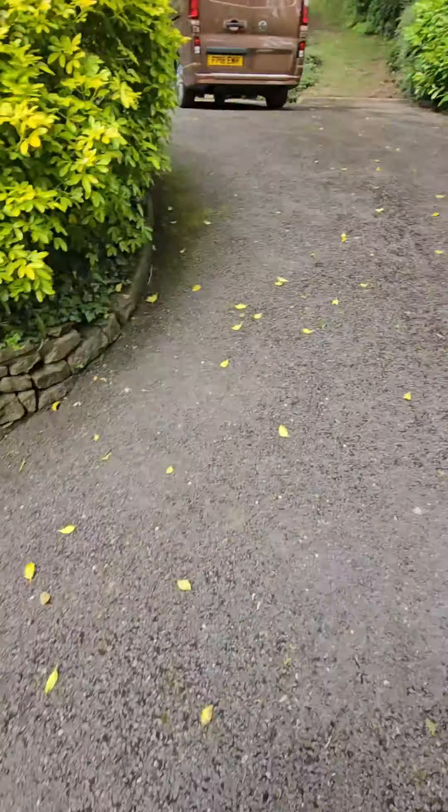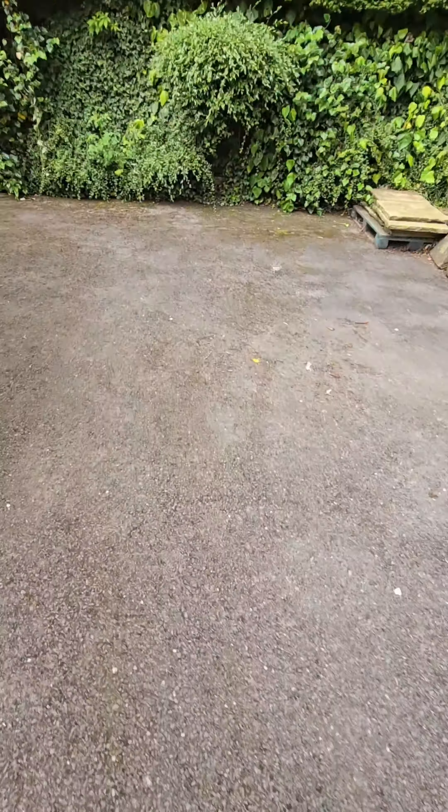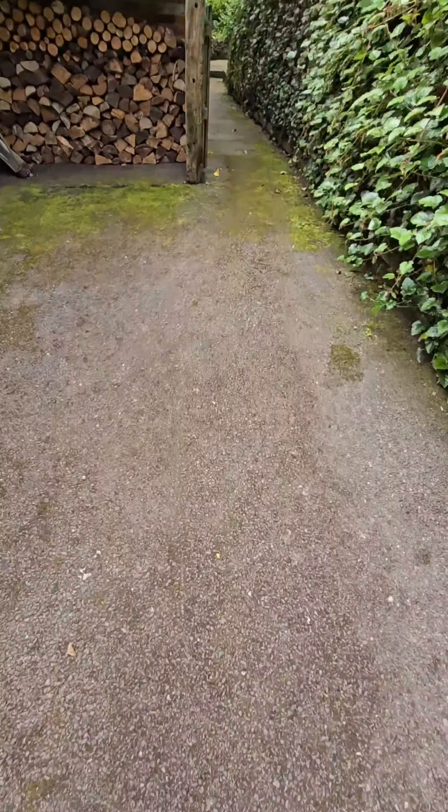As you can see, big, big driveway. Not horrendous — moss mainly around the edges. Up there, that parking area, big bit of moss there.